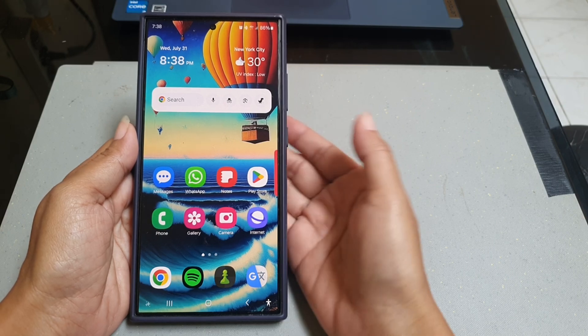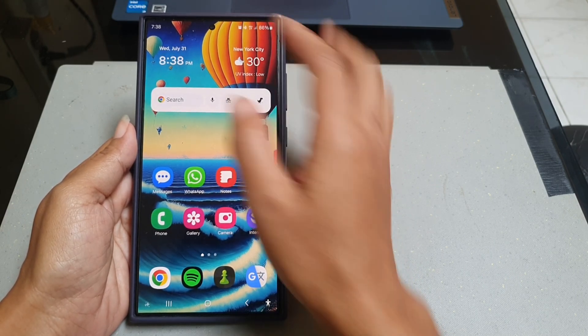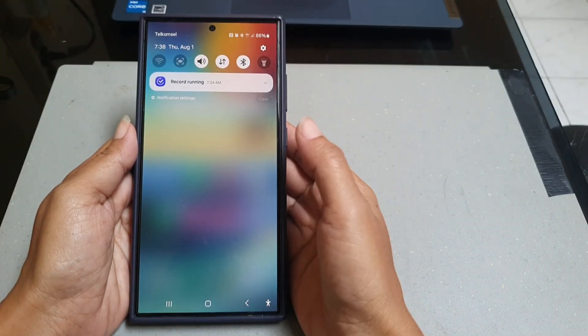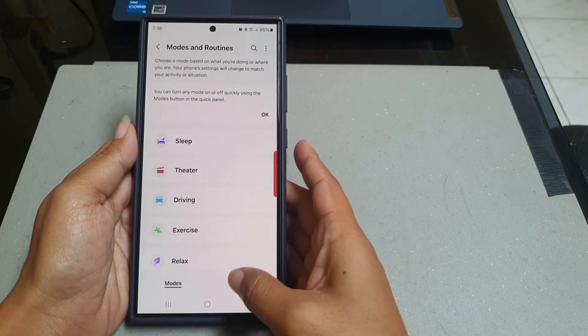To use the Hitting Home routine on Samsung Galaxy S24 Ultra, swipe down the top of the screen and then tap the settings icon. Tap Mode and Routines, then tap Routines.